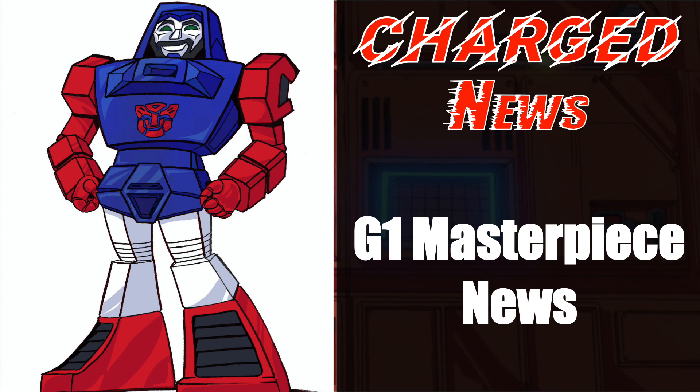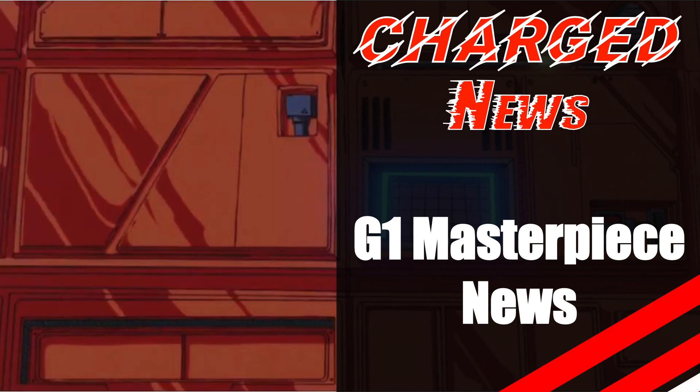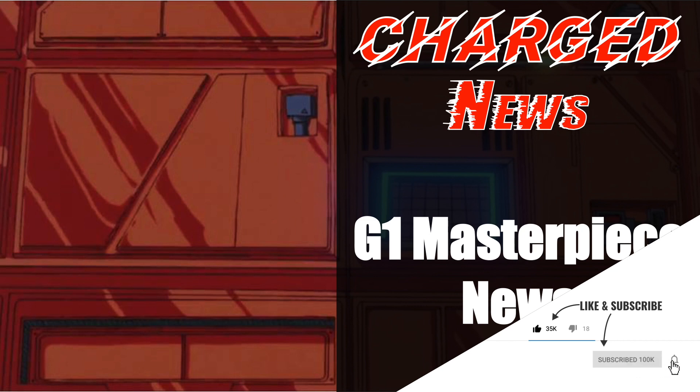What's up Transformers, this is Ben here and welcome to episode 75 of Charge News, your one-stop MP news shop. Before we start, please hit the like and share button — it really does help the channel.